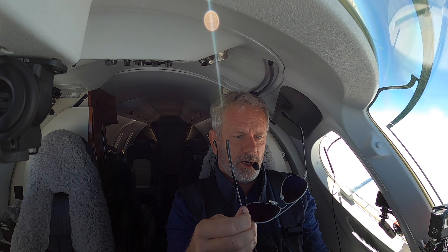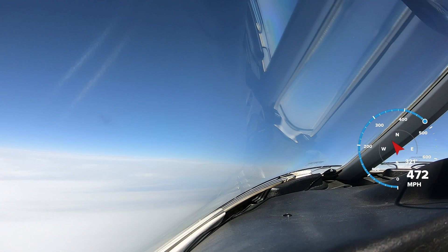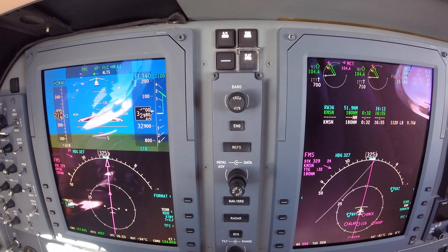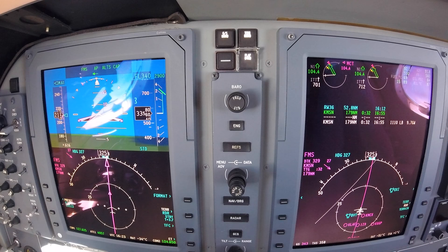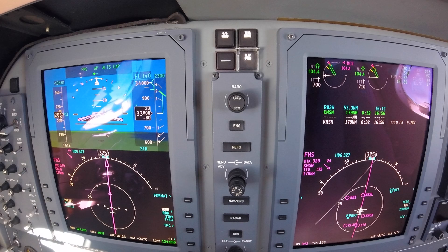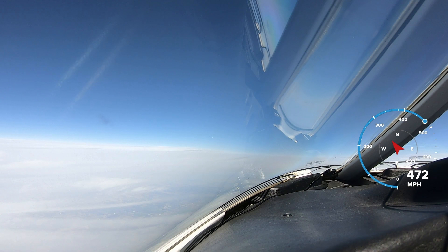I've got my Randolph sunglasses here — these are non-polarized lenses. If you get polarized lenses, a lot of times the screens are difficult to see. Non-polarized glasses are the way to go in a glass cockpit. And these are Randolphs — I love them. There's my 1,000-foot warning. As you can see, flight level 340 is flashing, indicating that's what it's going to grab. Altitude capture — in green, that's capturing the altitude. And here we go, a nice smooth level-off, and we will accelerate out.